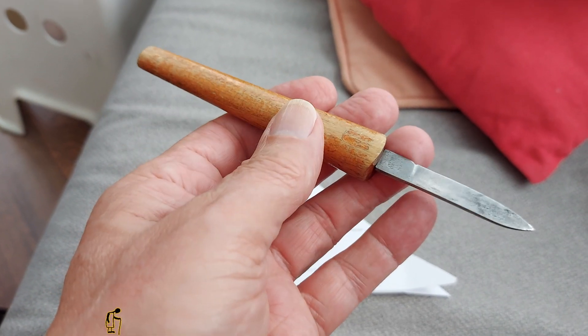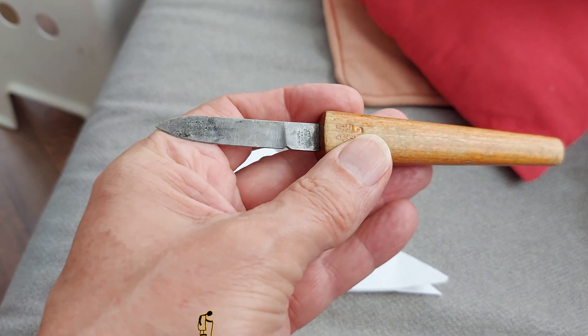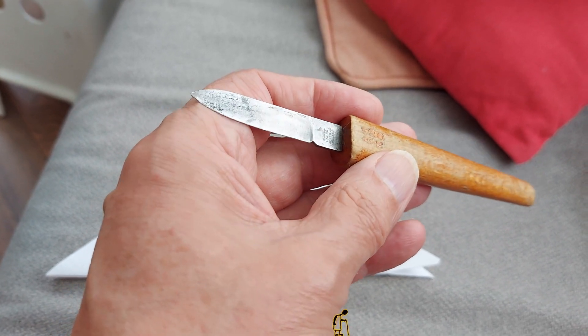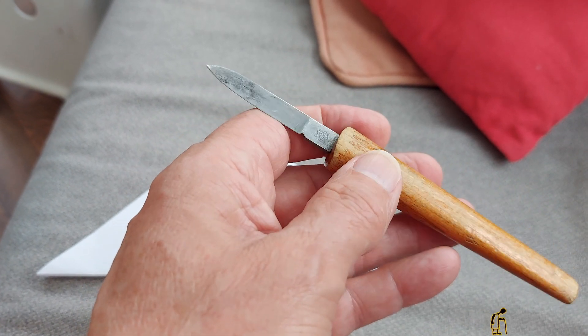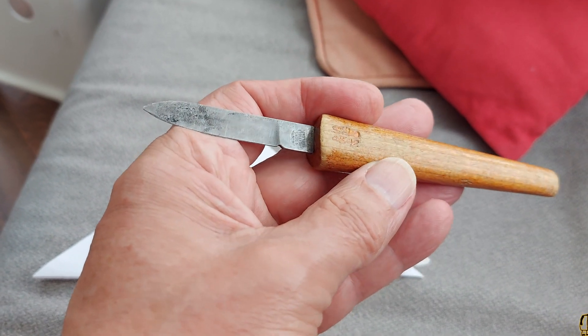Hi guys. I have one of those sort of random questions on one of my videos. Somebody spotted that I use this knife for opening things — all sorts of things. I use it for what Big Clive would call a spudger. You jam it into plastic boxes and pry them apart. It's actually a letter opener.